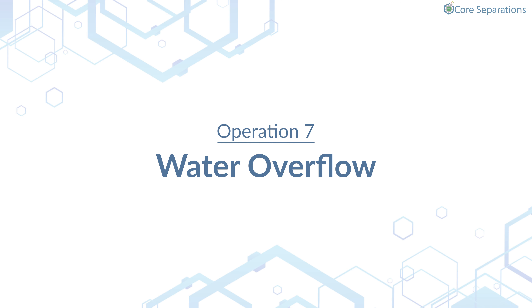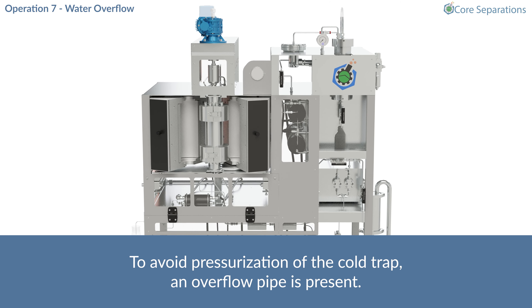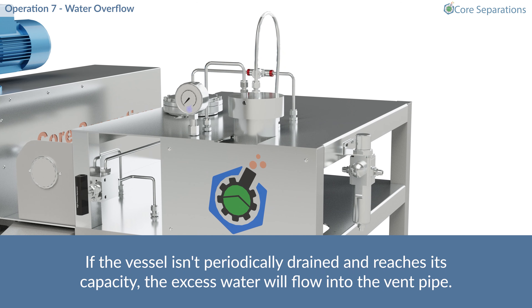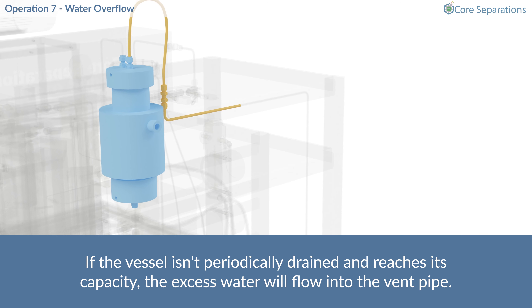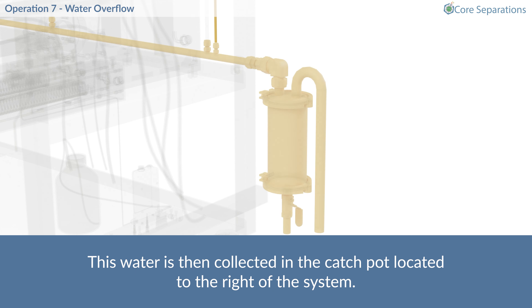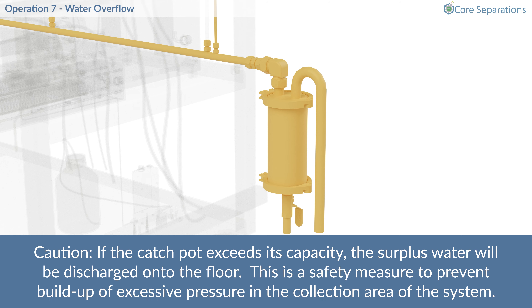Operation 7 – Water Overflow. To avoid pressurisation of the cold trap, an overflow pipe is present. If the vessel isn't periodically drained and reaches its capacity, the excess water will flow into the vent pipe. This water is then collected in the catchpot located to the right of the system. Caution! If the catchpot exceeds its capacity, the surplus water will be discharged onto the floor. This is a safety measure to prevent build-up of excessive pressure in the collection area of the system.